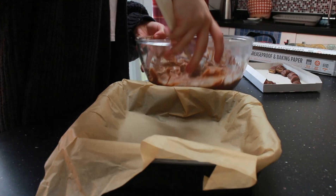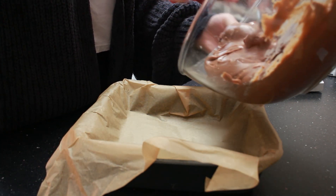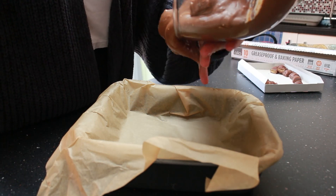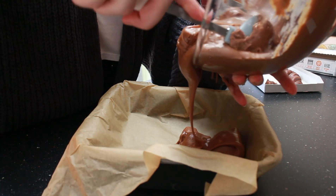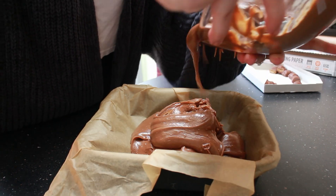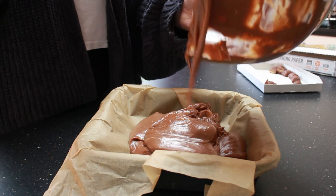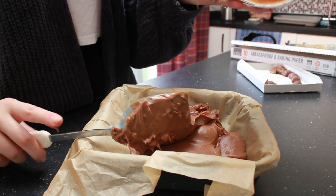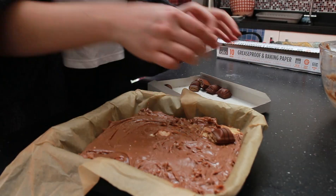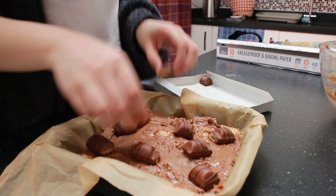I poured the mixture into my baking tray — this was actually quite difficult to do on my own as the bowl was hot. After the camera cuts off, I got my mum to come and help; she held the bowl while we scraped out the rest. Here it is with her help, and now I'm just placing the reserved Kinder Bueno pieces on top.